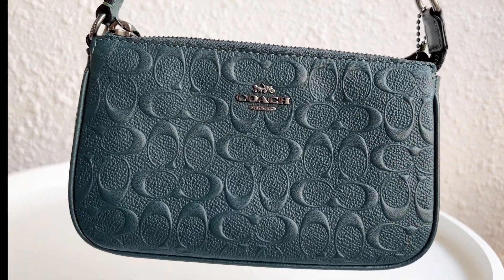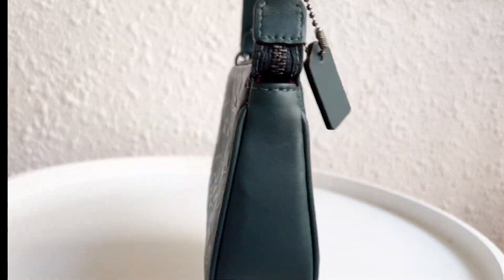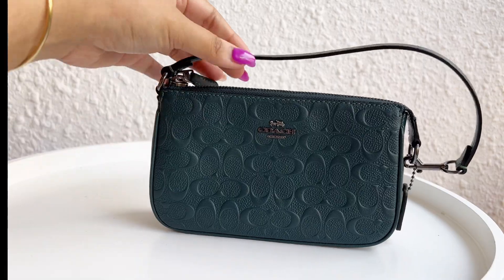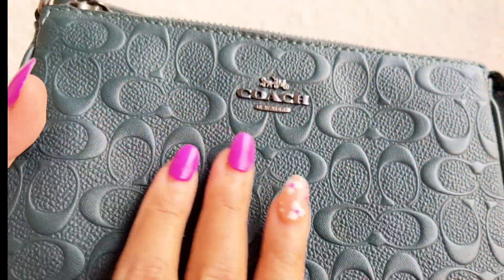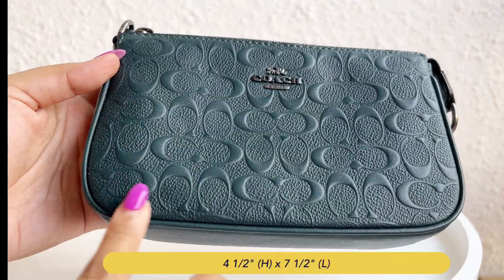Hi sinners, welcome back to my channel. Today I'm going to be reviewing another bag. This is the Coach No. Leader 19 in the gunmetal forest color. This bag rests a bit oddly, but nonetheless it is one powerhouse. The Coach signature calf leather print is amazing and it feels very smooth.